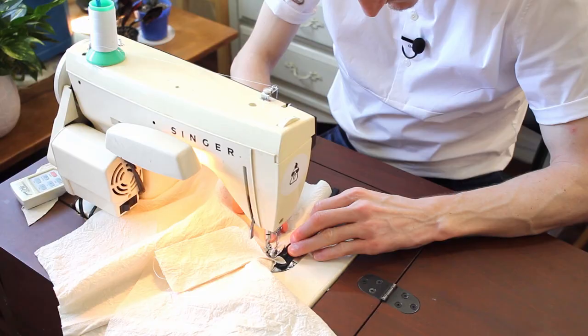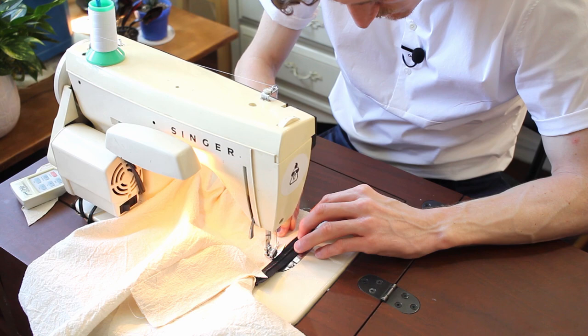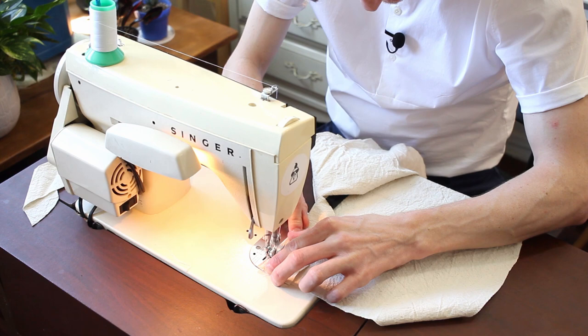I am putting in a zipper with these sample shorts slash pants, just to give me a more accurate reading of what the final fit of the pants will be. Maybe a quick ditty while I bang out this sample here.